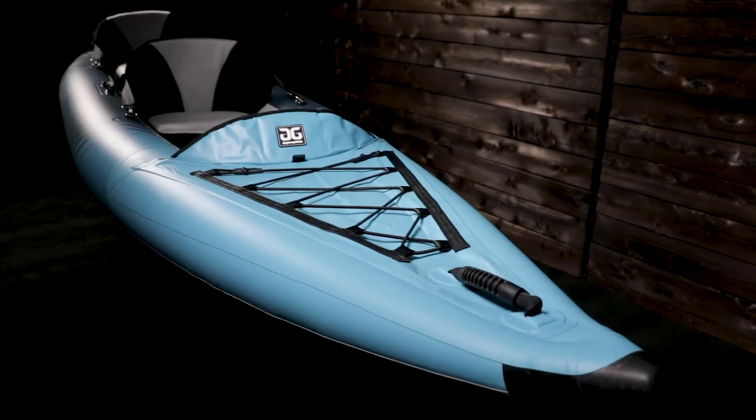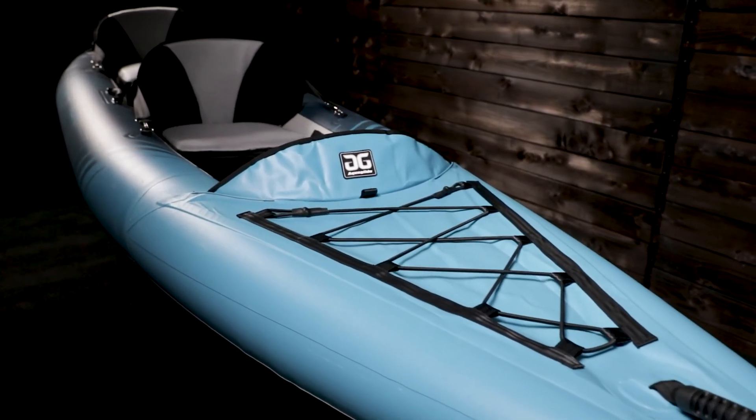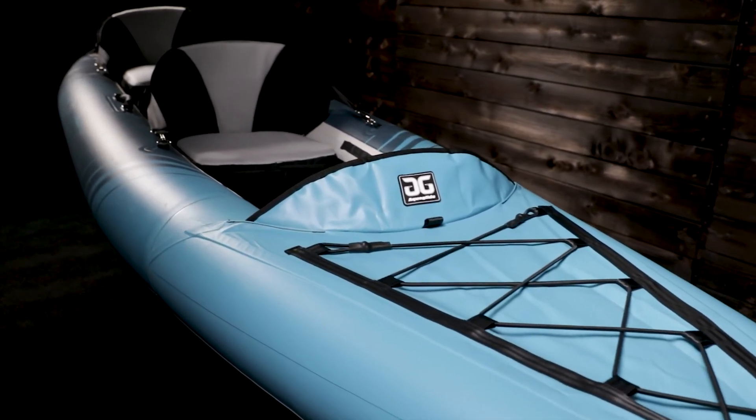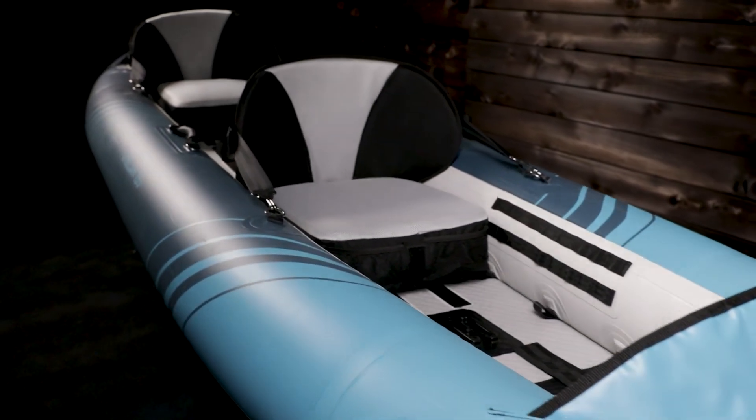The Chelan 155 offers a top-of-the-line paddling experience. It is a versatile kayak capable of handling lakes, bays, rivers, open ocean, surf, and mild whitewater — wherever your adventures take you.